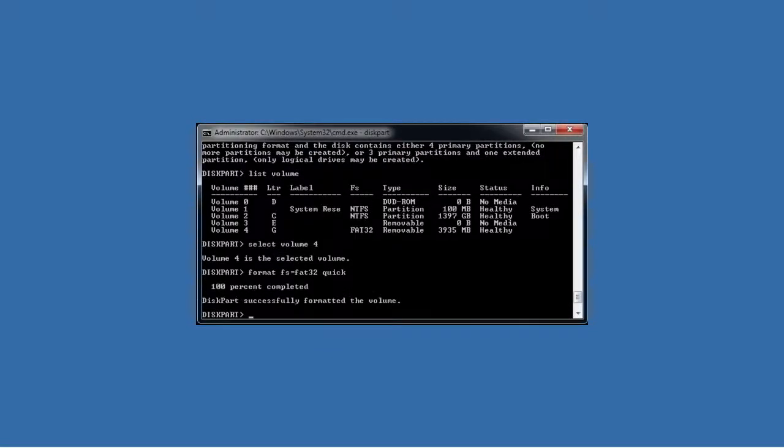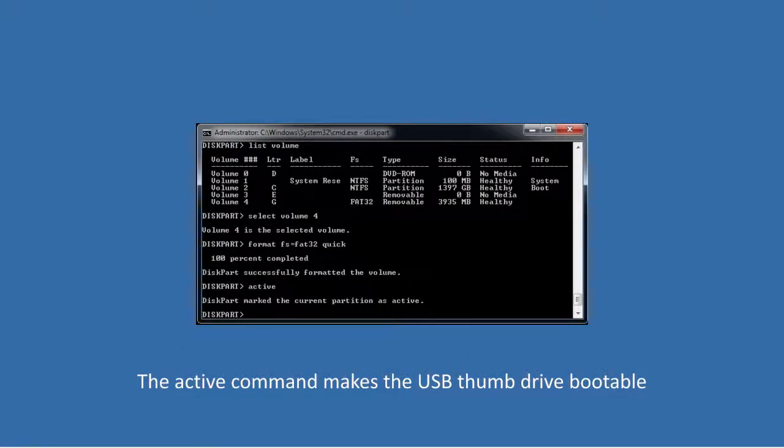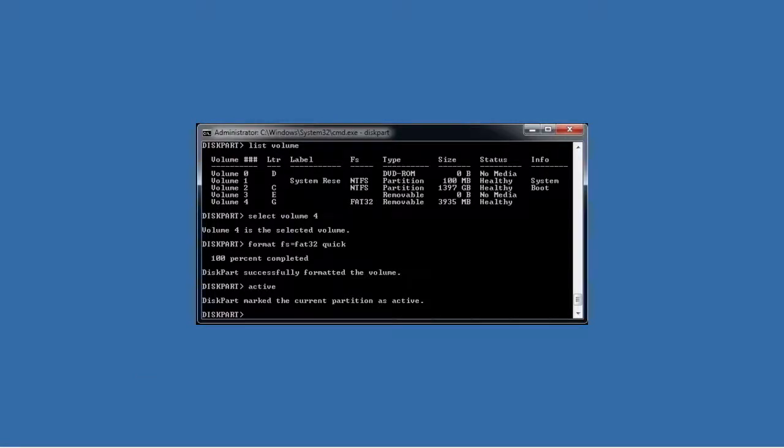Once the format is complete, you need to run the command active. The active command makes the USB thumb drive bootable. If you do not run this command, the BIOS will not be able to boot from the USB thumb drive. The USB thumb drive is now formatted and bootable.